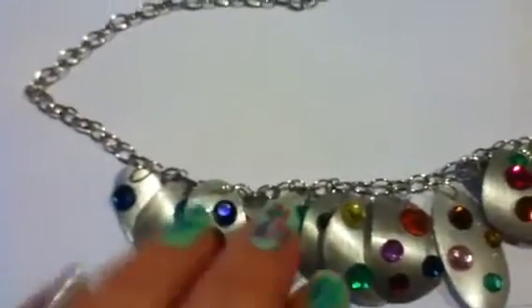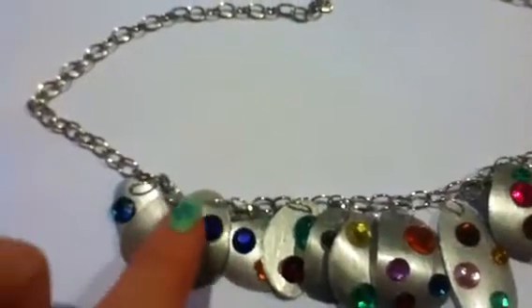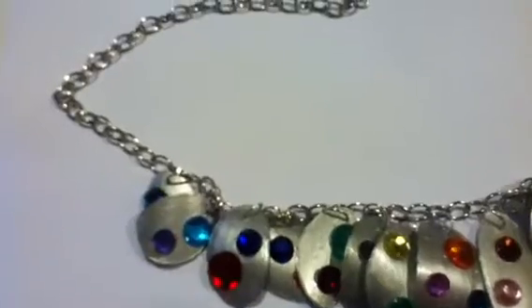Hi everyone! I finally made the necklace from these plastic bottle charms that I made about a year and a half ago.